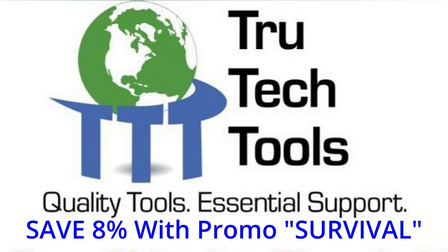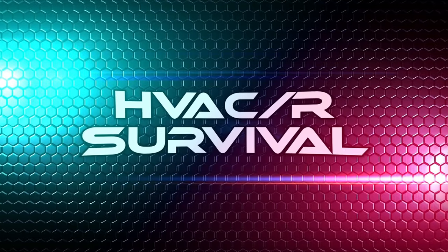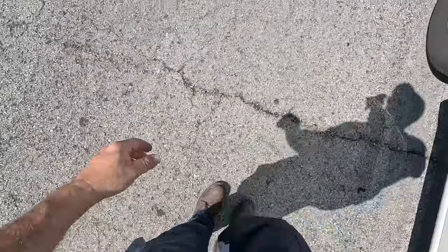This video is brought to you in part by True Tech Tools — quality tools, essential support. What's going on guys? We've got a new cooling call here.